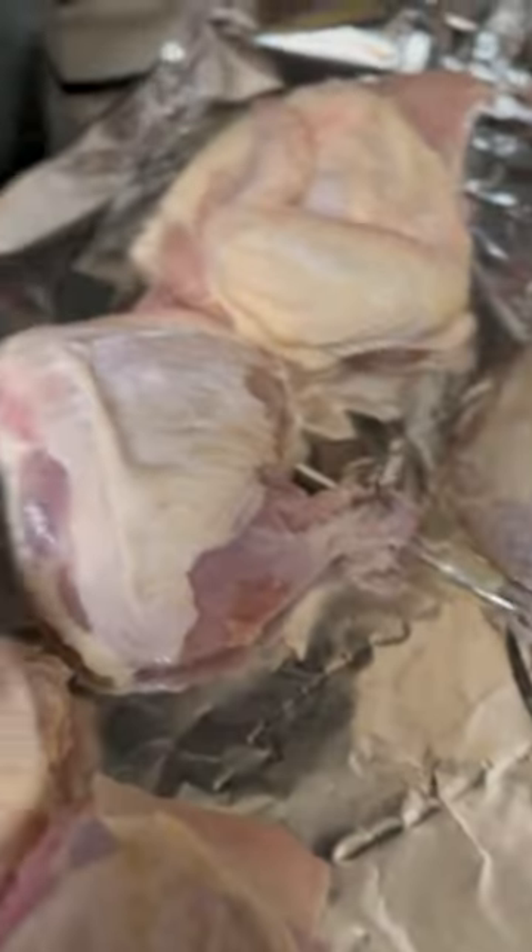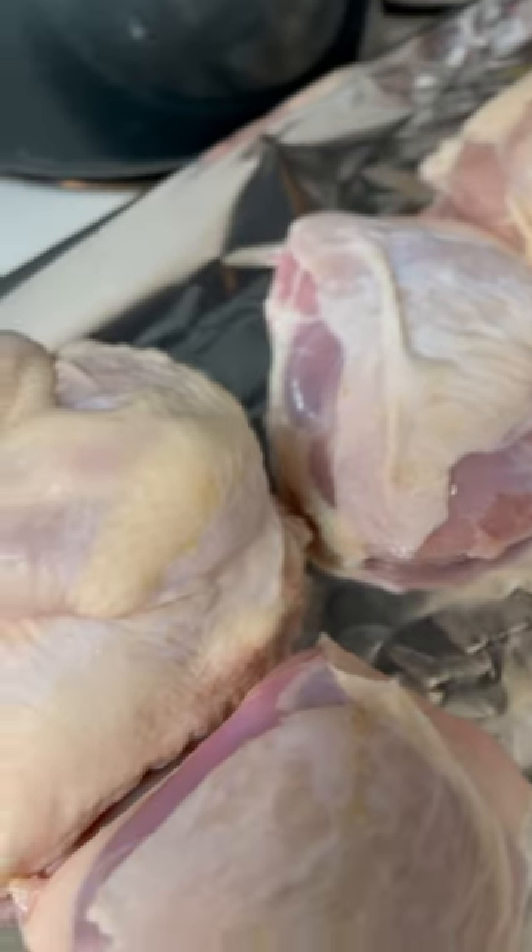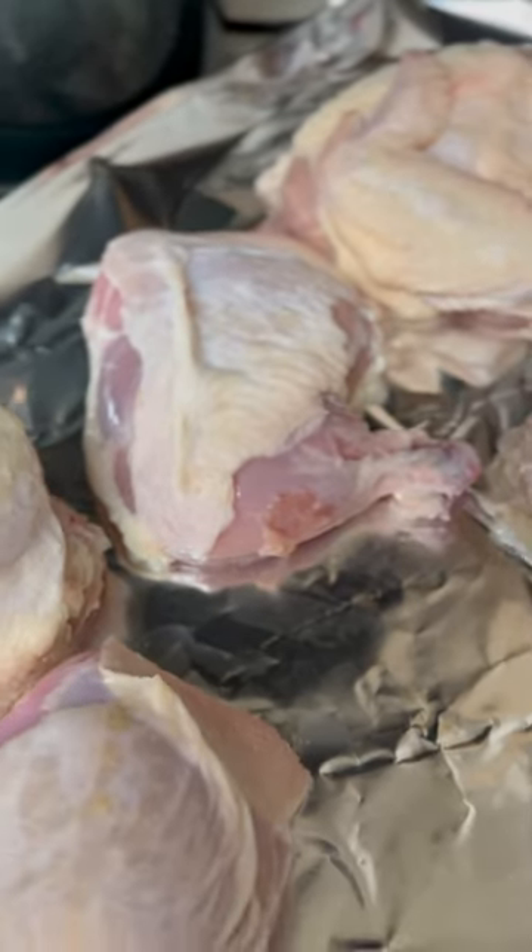And then of course, the star of the show — the chicken. I've cleaned my chicken, got the feathers off, used a little vinegar, lime, all that good stuff. It's nice and dry.